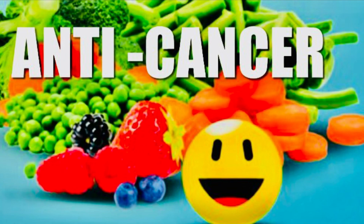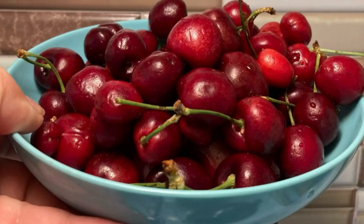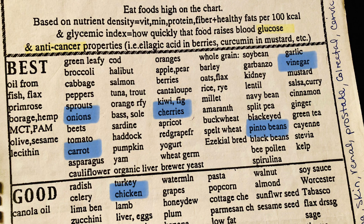I was able to get quite a few items off the anti-cancer list for tonight's dinner. We added cherries for dessert, and here are some of the things that were on the best and good list. It was delish.